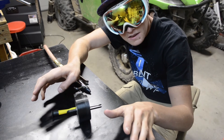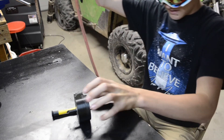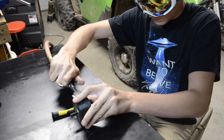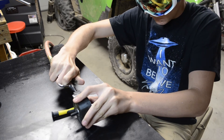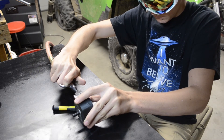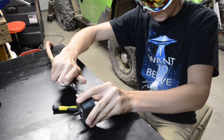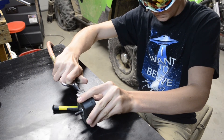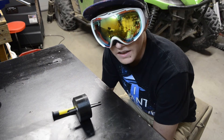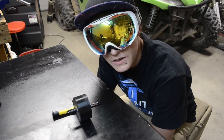I want to do 80 PSI. Alright, that's 80 PSI. Hopefully this thing doesn't explode. So that was 80 freaking PSI, and I think I'm going to wrap up this project with 100 PSI.